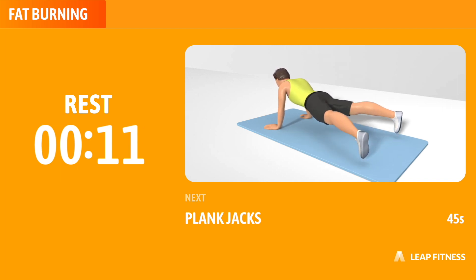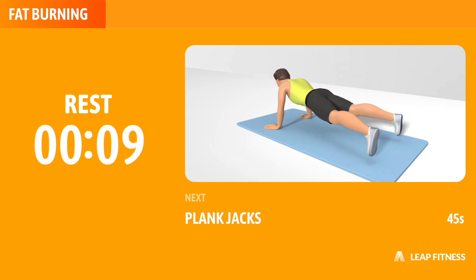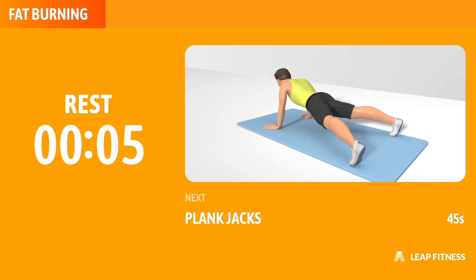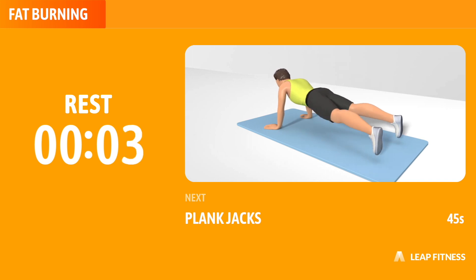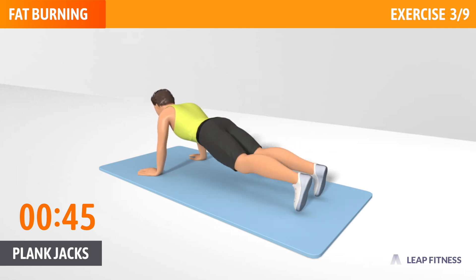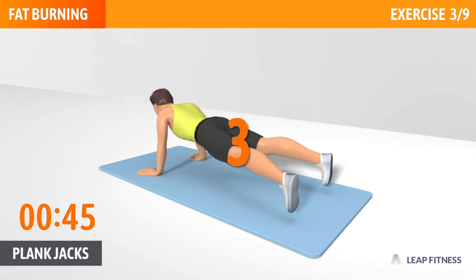Next exercise: Plank Jacks. This is a good exercise for your core, shoulders and lower back. Next up, Plank Jacks, 45 seconds. In 3, 2, 1, go.